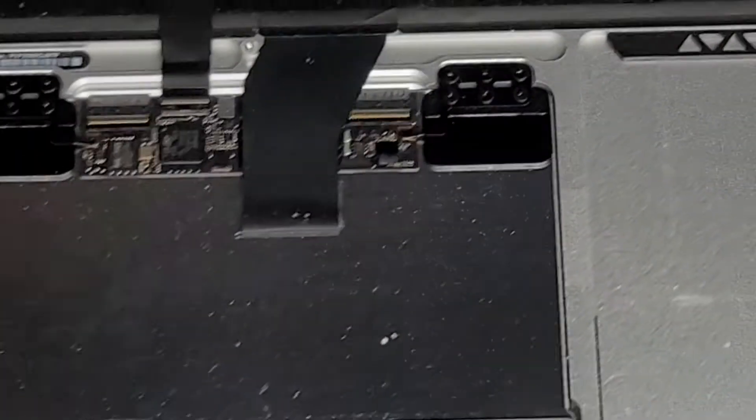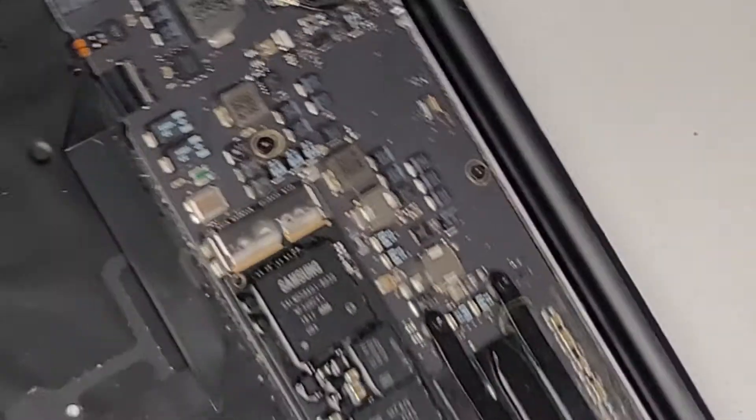We're going to flip the MacBook Air over and just test it. You can see now it's good — before it wouldn't click like this when it's up. So the trackpad should be good to go.